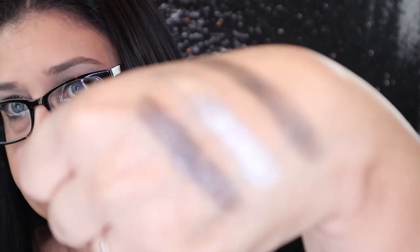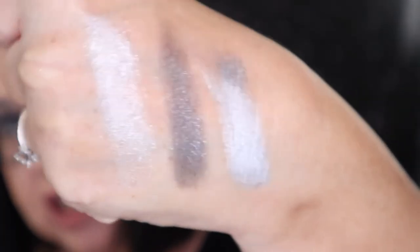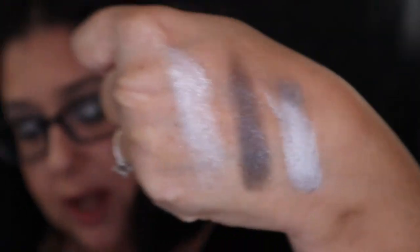This palette has six mattes and three shimmers — the three shimmers are in the bottom. Let me just do a little swatcheroo of that so you guys can see how beautiful these shimmers really are. Isn't that beautiful? I'm also going to swatch the three Super Shock Shadows — aren't they beautiful too? So this collection is gorgeous, it is so pretty.